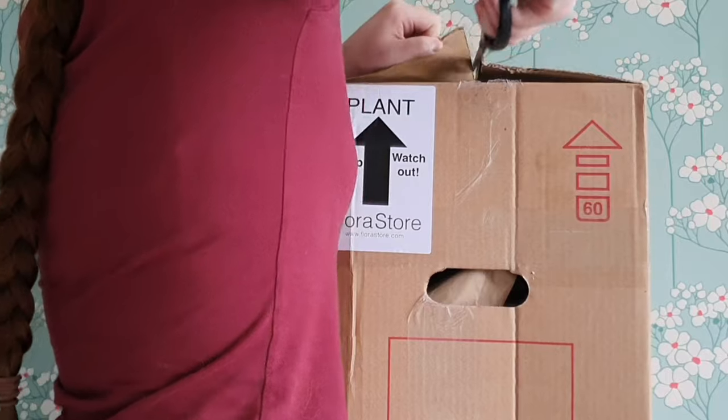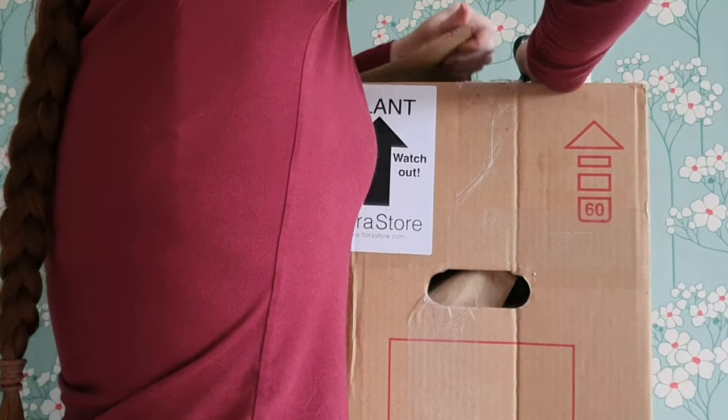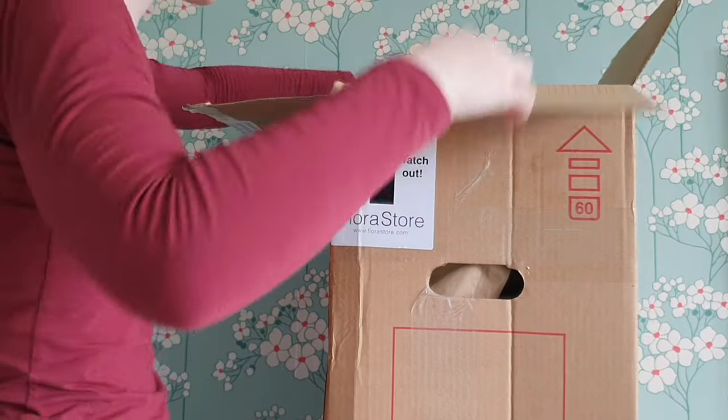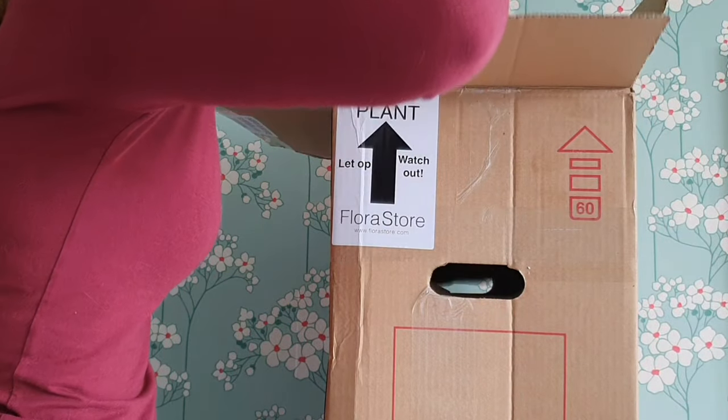I grow exclusively in inorganic, self-watering or semi-hydroponic setups, because it gives me sustainability — I can reuse and wash the media. Although there's an initial cost associated with buying the materials, you can reuse them indefinitely pretty much because they're inorganic. The box has lots of paper and seems to be well packaged.